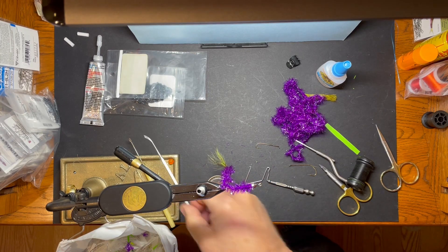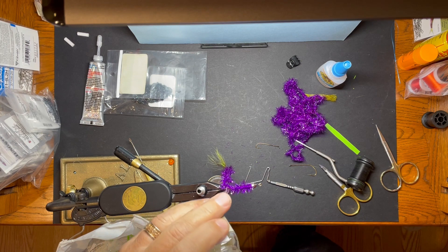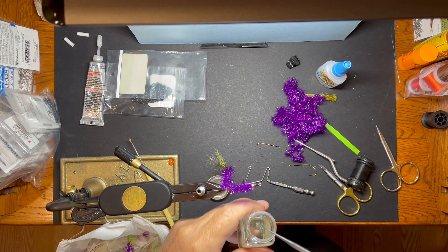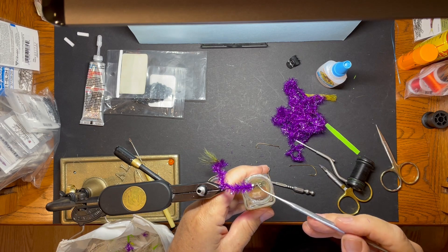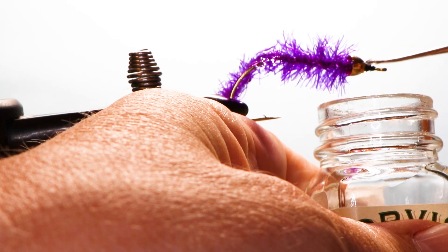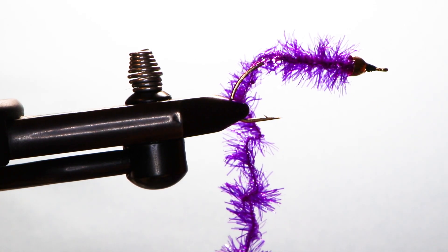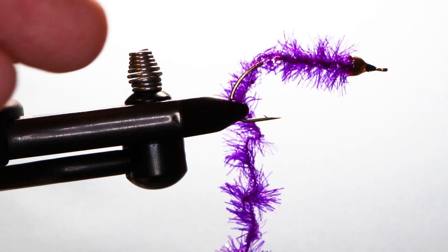That's an Easy Worm, and it is easy — other than the tail section. But once you learn the trick of turning it over so you can get a whip finish in there and get everything all tied down, it's not too bad. So coming up we have some tips on how to fish it, so stay tuned.